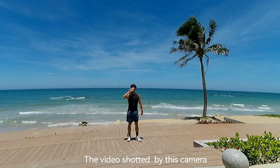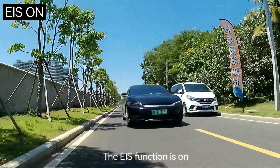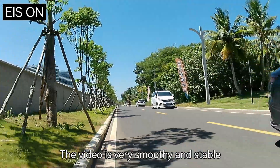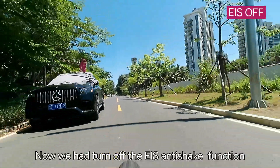The video is shot by this camera. The EIS function is on — the video is very smooth and stable. Now we have turned off the EIS and added a shake to demonstrate the difference.